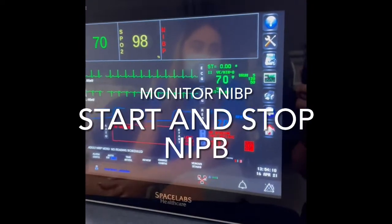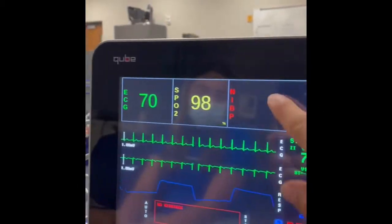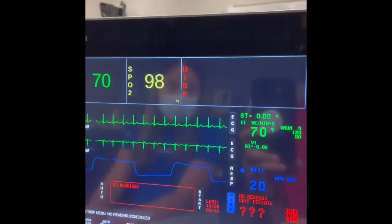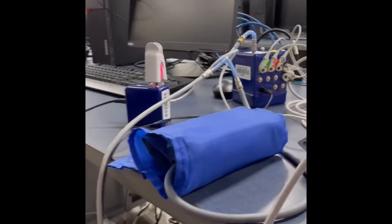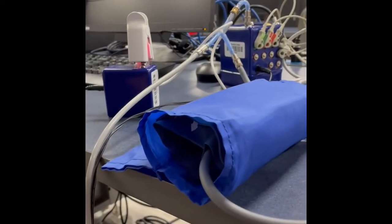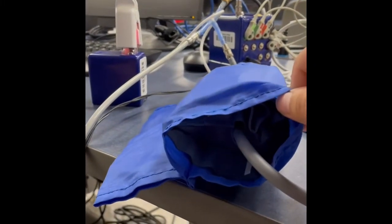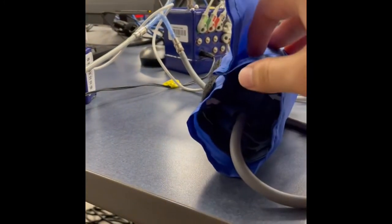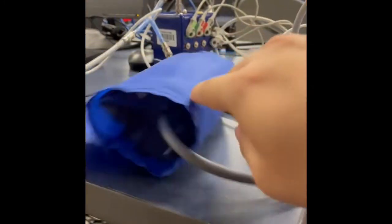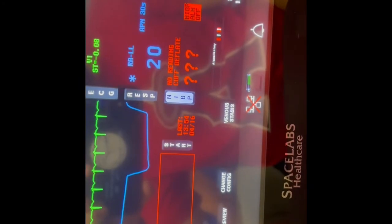Right now I'm going to demonstrate starting the NIBP and then stopping it. Simply by selecting NIBP, we're going to hit start, and you will see the cuff. Now we're going to stop it — look at the reading, and that's what you ran from here.